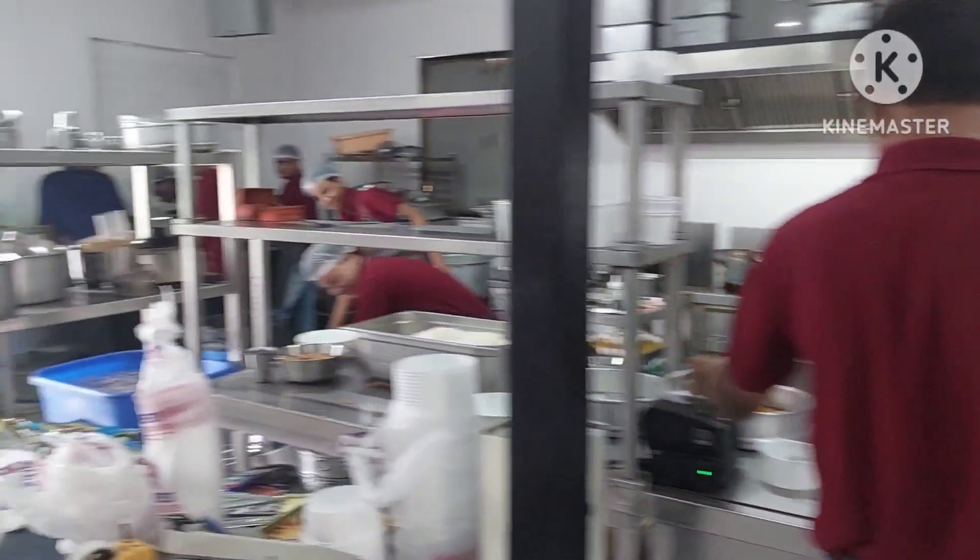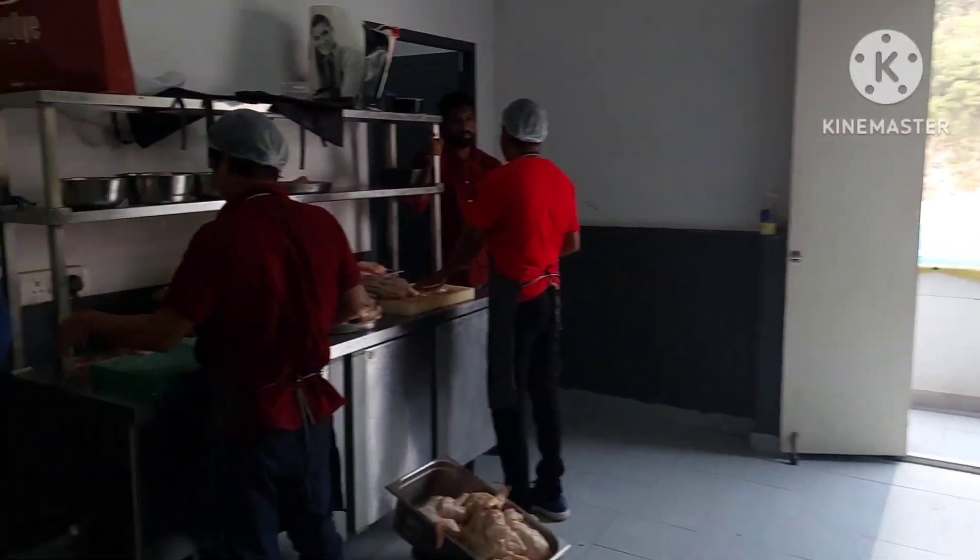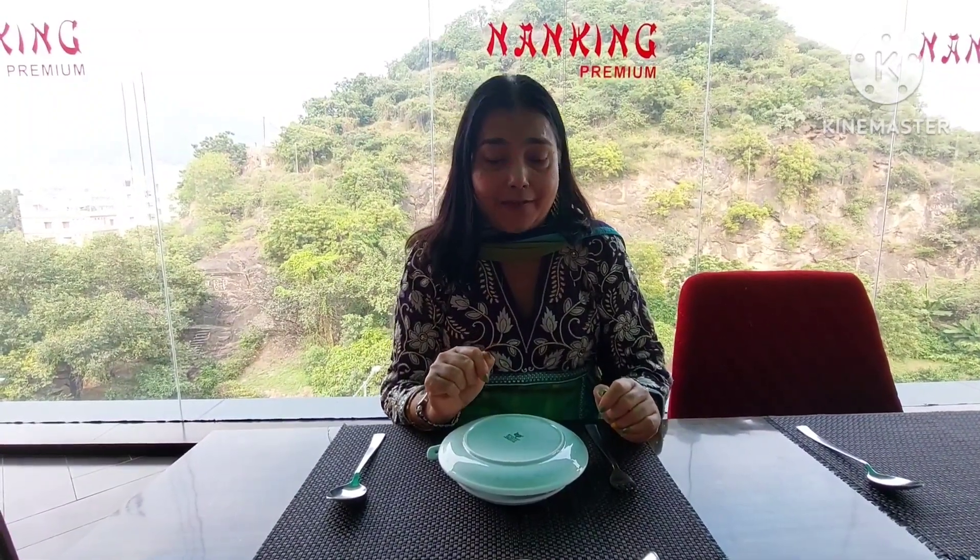I am lucky to visit the kitchen — I have the permission to visit the kitchen. Today I have come to Man King and the food here is excellent. Why excellent? Because the plate itself is designed by architect Bharat.